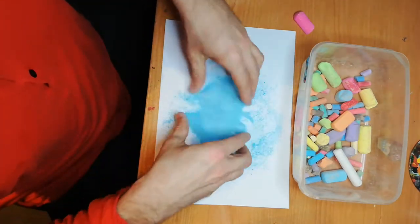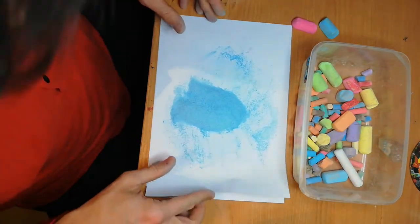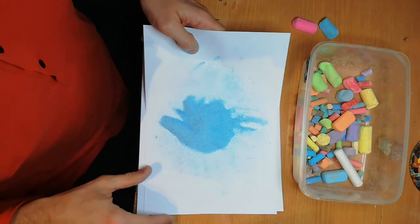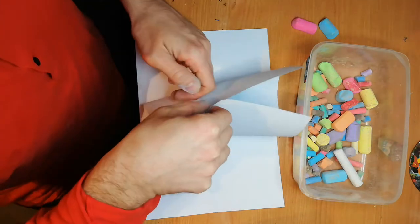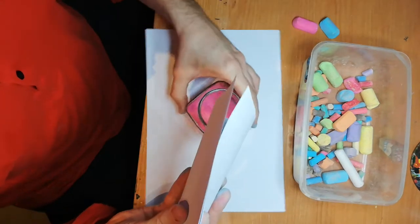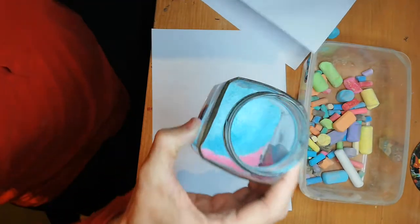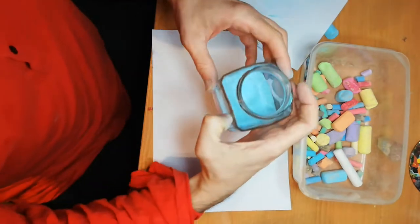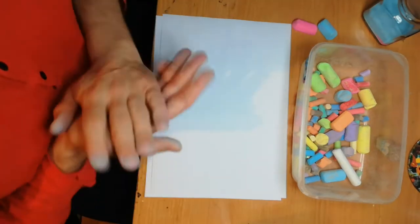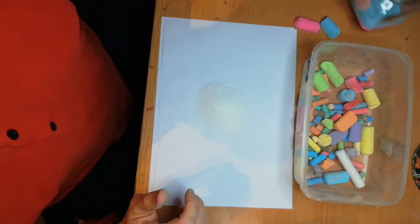I think we're ready. Okay, I think this color is beautiful. Do the same — make a little mound, take the paper like this, and pour it in. Let's see: blue and pink. Let's take another color. I'm changing the paper because otherwise the colors would mix with each other. So we have pink, blue...